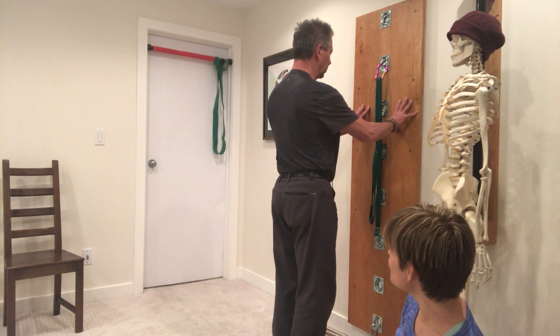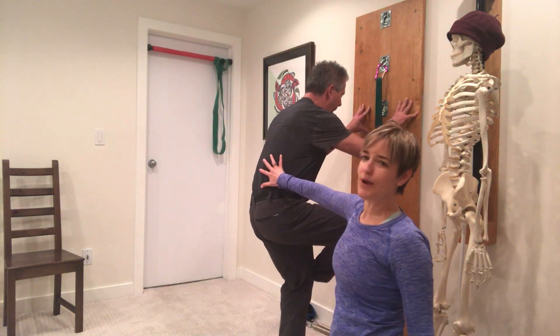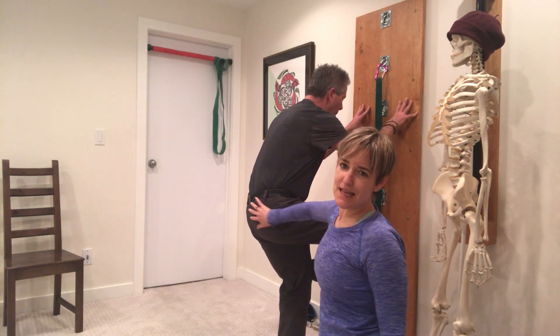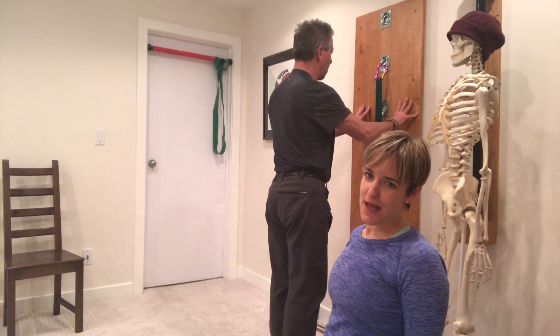So Stu, let's move into it — bringing your ankle to your knee. And Stu's common compensation as he comes down is that he rounds through his back, and that's because he tends to be really tight through his hips and he doesn't keep his awareness in through that hip as he moves.